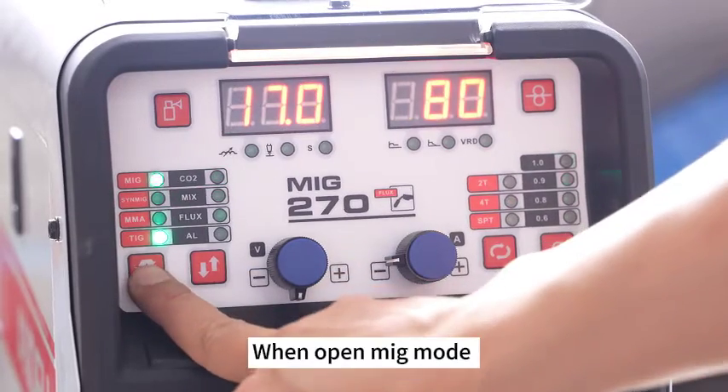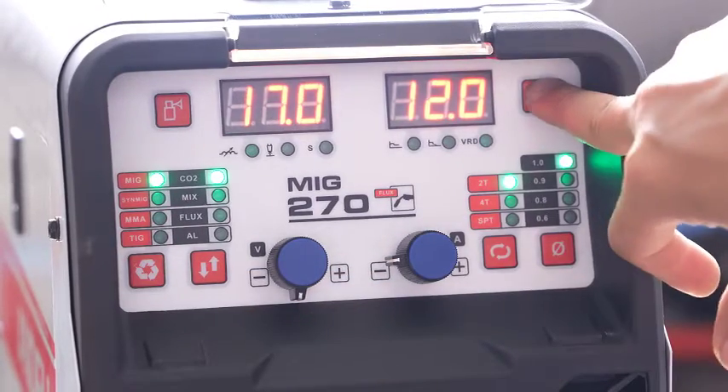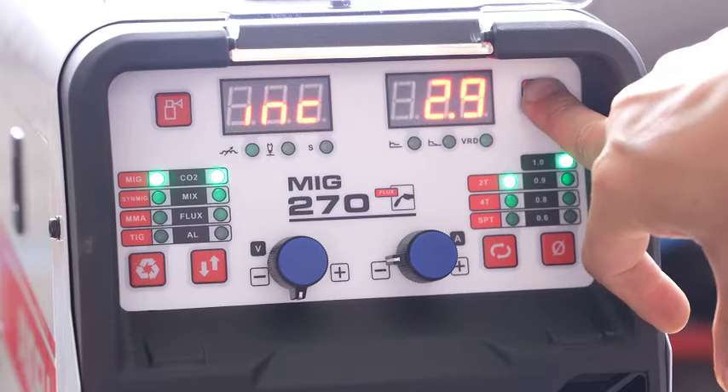When opening MIG mode, long press the gas check button, then release to stop.